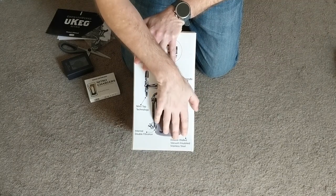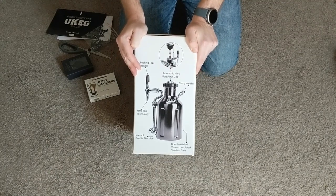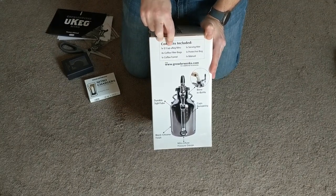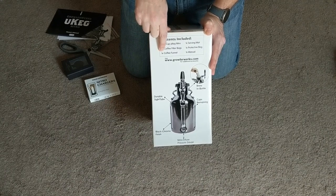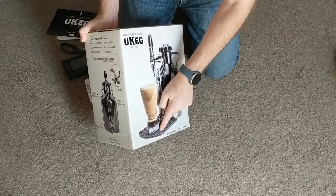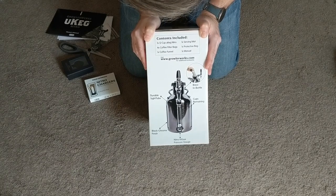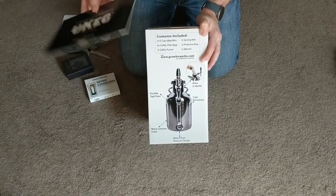Double walled, vacuum sealed, stainless steel — it's like any other insulated mug or keg. Contents included: one 12-cup UKeg Nitro, four coffee filter bags — those are the coffee socks — one coffee funnel, one serving mat which will basically catch drips, one protective carry bag, and the manual. Although the manual was already in the outside box, maybe there's another one in here.